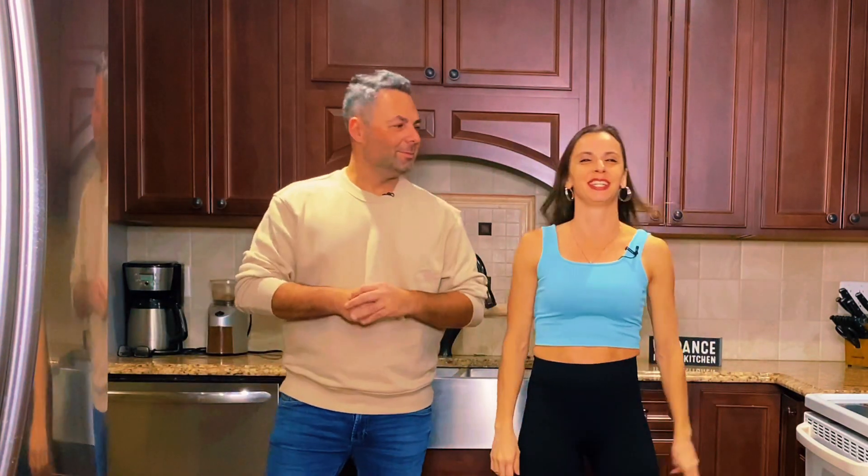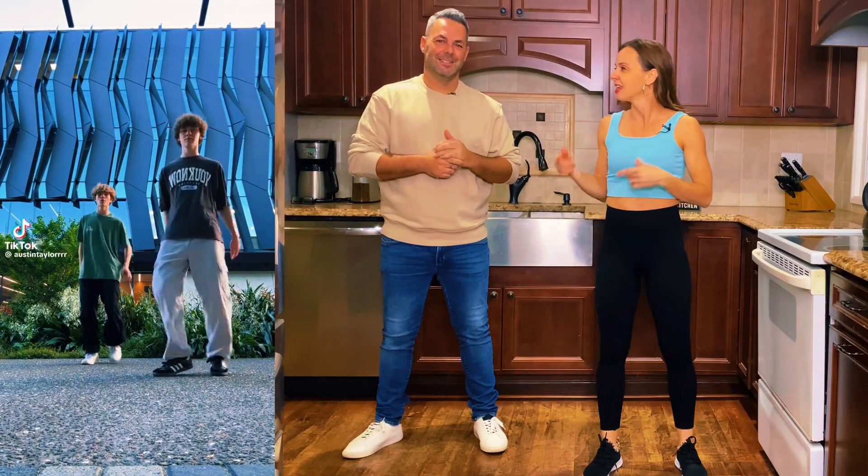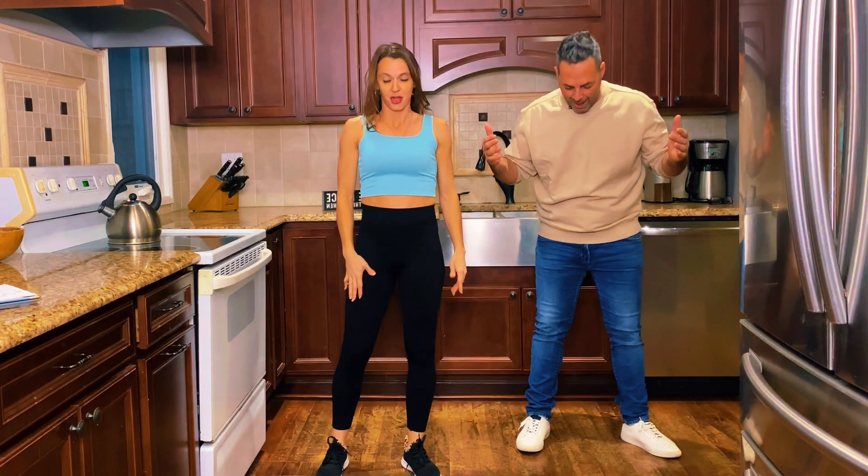Hey everybody, we are Crystal and Gustavo and we are going to be learning today 'Been Away' by Austin Taylor, which is a viral video — check it out right here if you haven't already. If you haven't seen one of our dance videos, we are going to reverse our feet. We do left — you have the same left — so we're mirroring it.